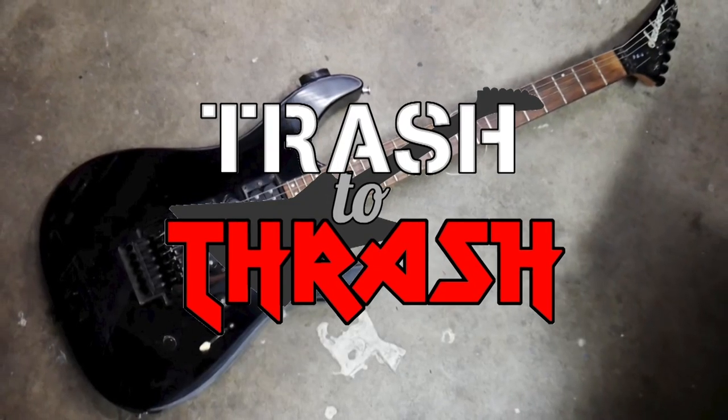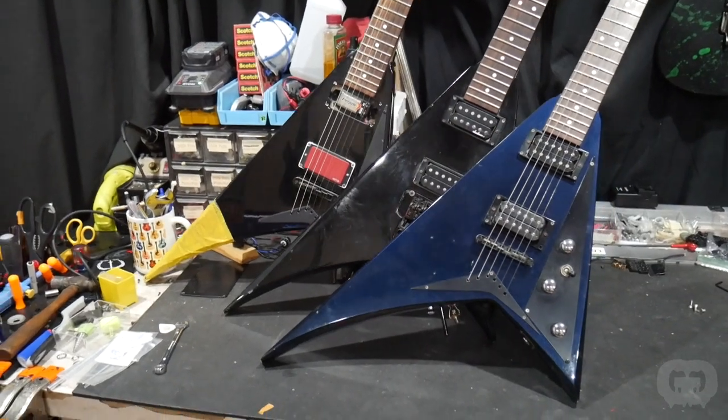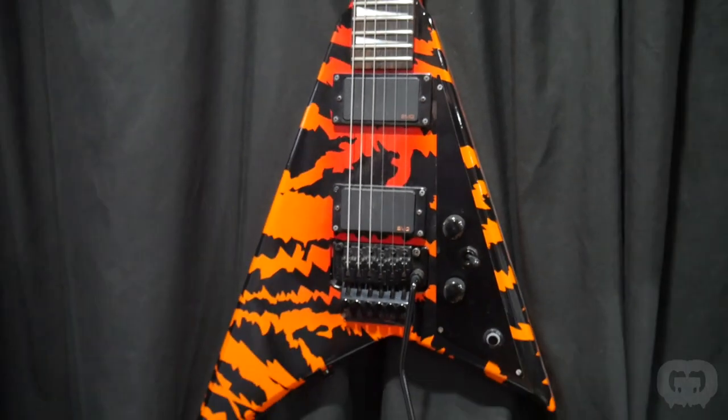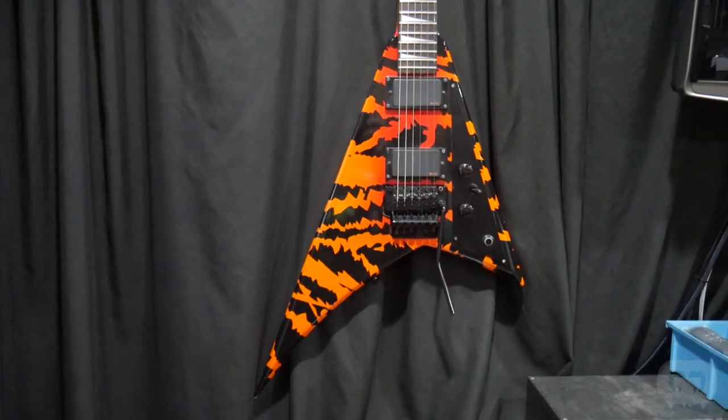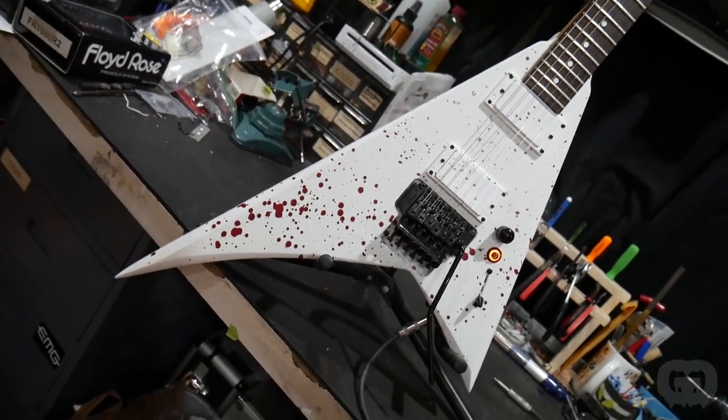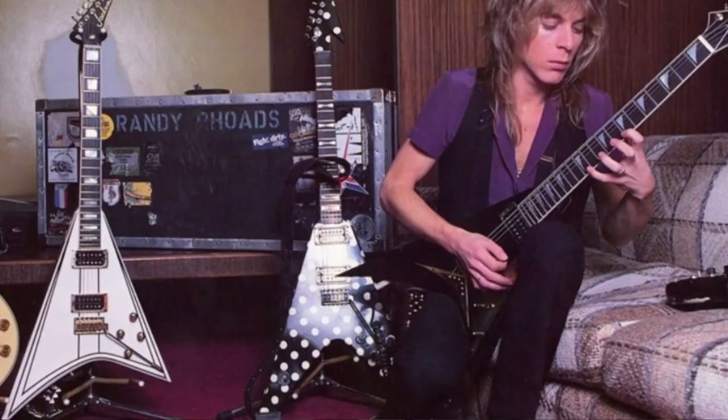The Randy Rhoades Signature Jackson Flying V, to me, is the most wicked of all Flying V guitars. Not only is it the most vicious looking, but it set the standard for so many other companies to create their versions of it. From the moment it was introduced, it started a new trend of non-symmetrical Flying V's.